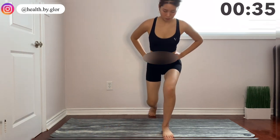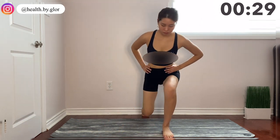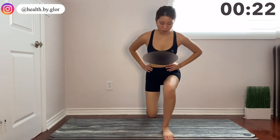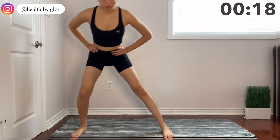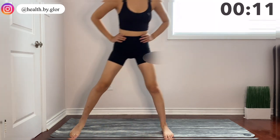We are doing back and side lunge variation for 40 seconds. This movement is great because it really helps activate the booty muscles while not bulking your legs. Hold your stomach tight for all of these movements.